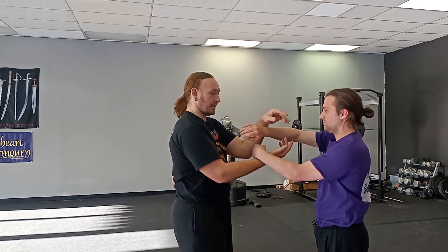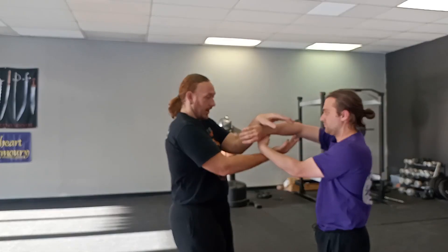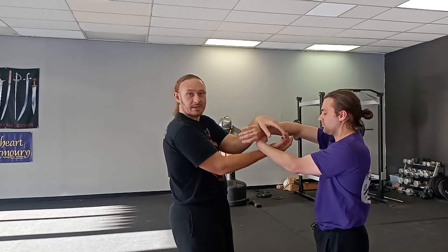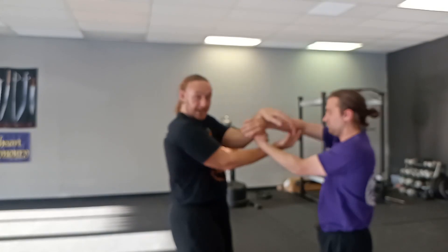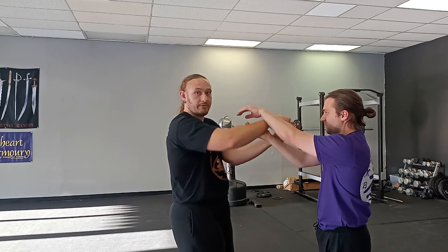So this is our basic one-handed position. Now if we reset and bring ourselves in, you'll notice that my Tan Sao is always versus his Bong Sao. Our wrists should be more or less stacked over each other, and our hands are basically going to be about the spacing of a softball or so. As we roll, we're literally just kind of tripping around our own hands. It is a very small, very small arc.